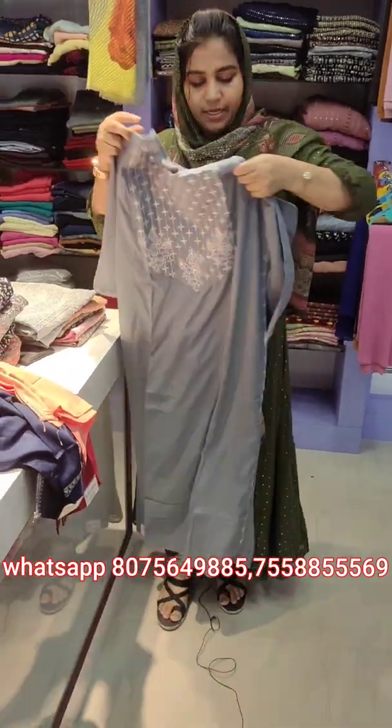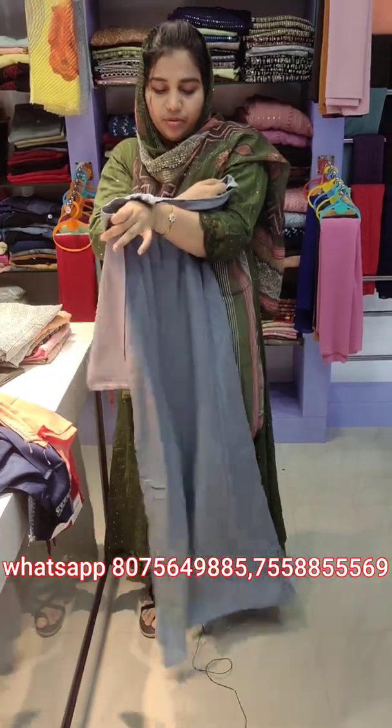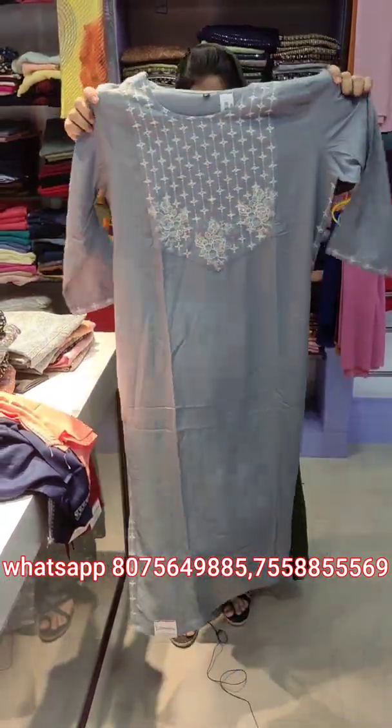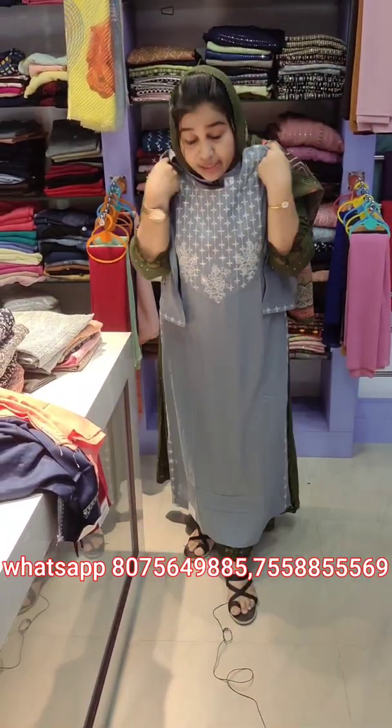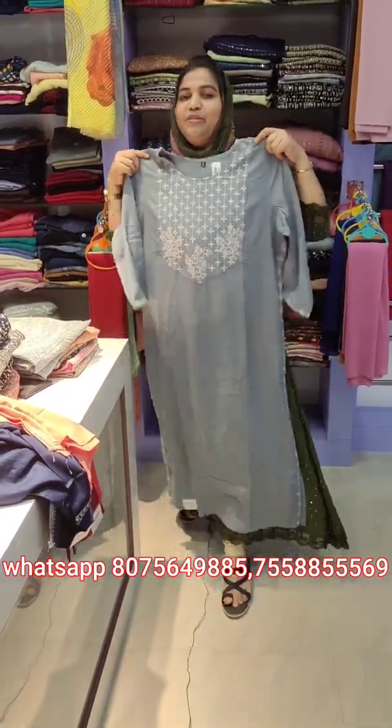This is the right size — it has a half sleeve that comes to the center. The small size will also come to the center, so all sizes are the same size.